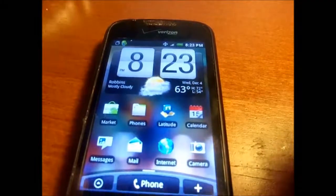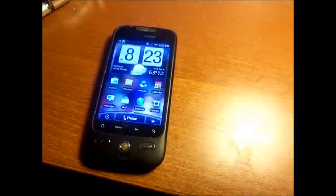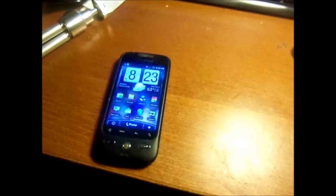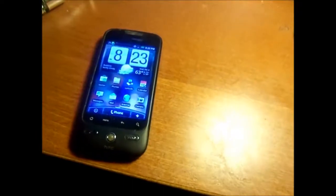I haven't used it in a long time because I have my iPhone now. This phone was actually replaced with a Droid 3 from Motorola, which I actually have a video of on my channel. And then I traded the Droid 3 for my iPhone.